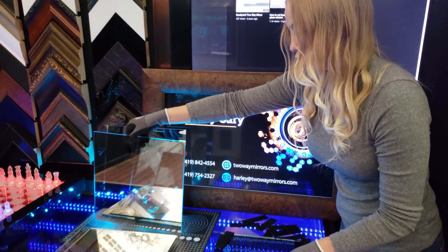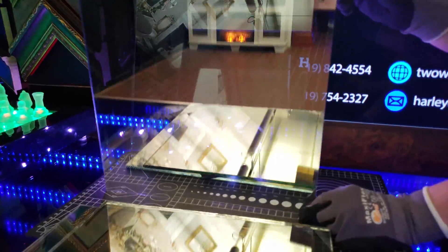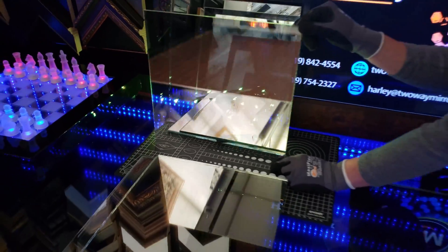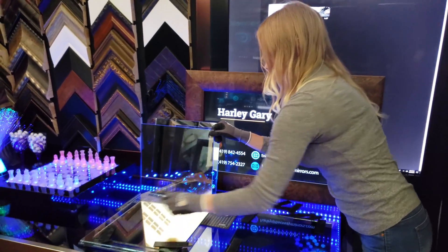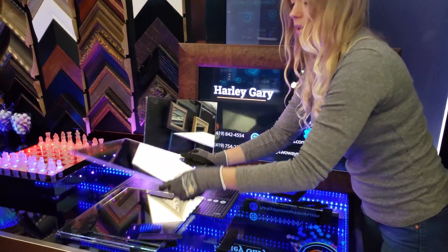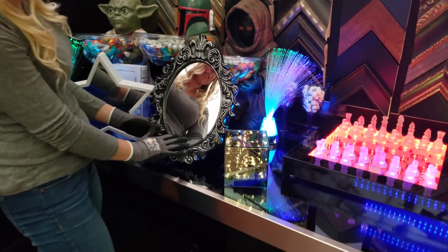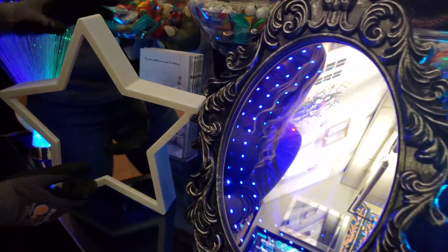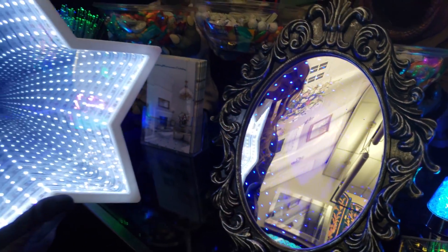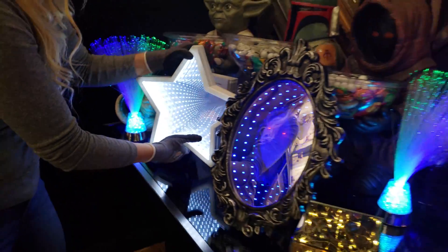This piece is Two-Way Acrylic. This is a good option if you're looking for a larger project, although the larger the project, the more fun house effect it creates. Some examples of the Two-Way Mirror acrylic would be the spooky one. And it's very durable.